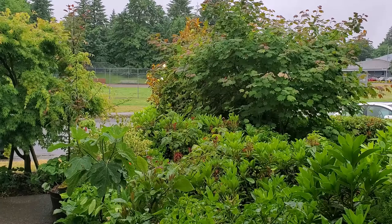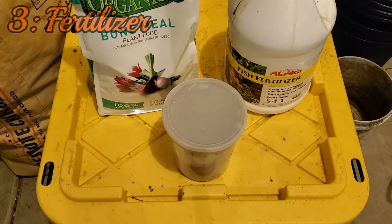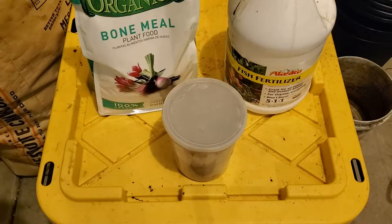Number three is fertilizer, and I wouldn't worry too much about it — which might sound a little crazy. It ties into the soil as well. Having a rich, nutrient-dense soil, especially if you have worms breaking things down within it, more than likely you'll have plenty of nutrients for your strawberries already.